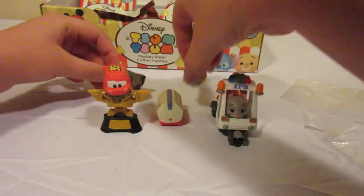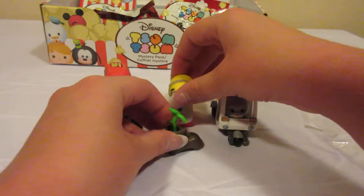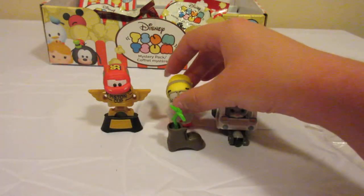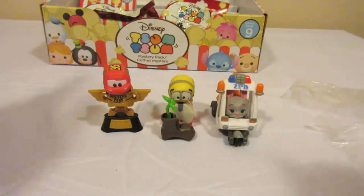The plant doesn't want to stay on Wally right now, so I'm just going to set it in front of the little lunchbox so he can see it. Time to open our next figure.